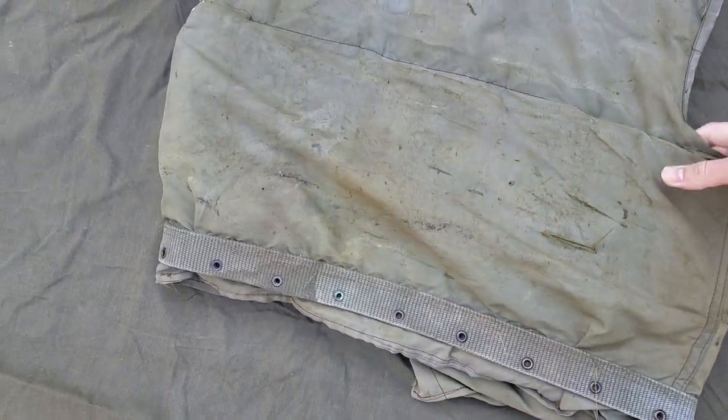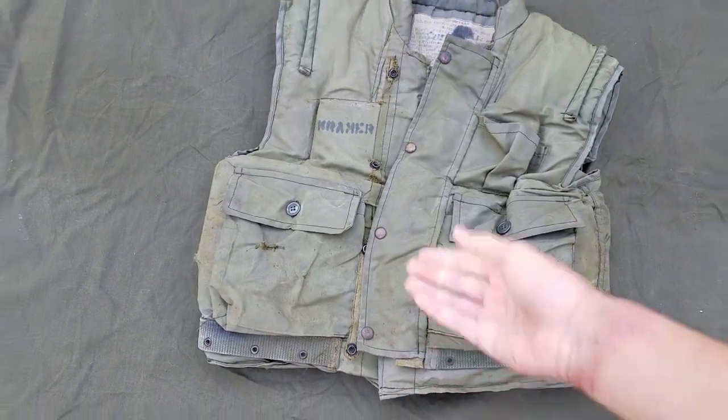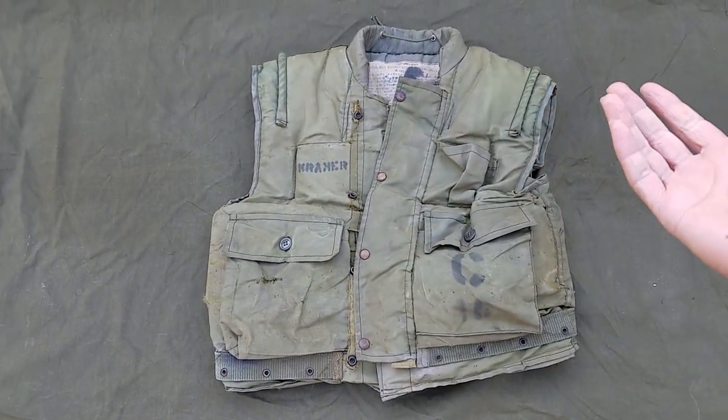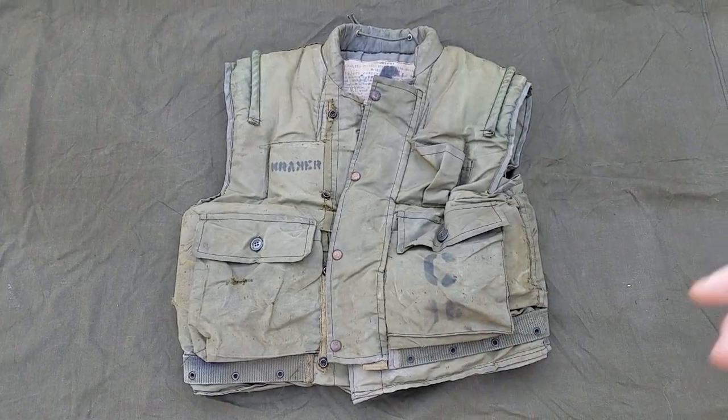There are still a couple of things I need to sew up, but honestly I haven't bought any thread since the previous video, so that's still something I need to do. I'm just going to leave it without a zipper — there's really no way for me to replace that. But yeah, so here's the flak, guys.